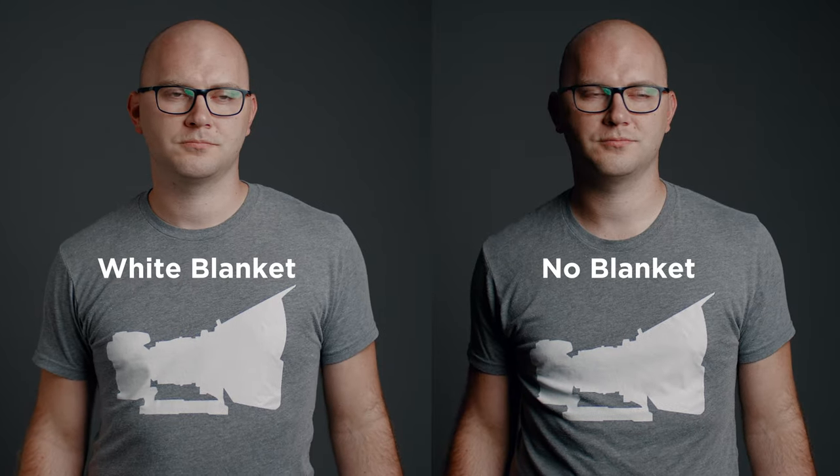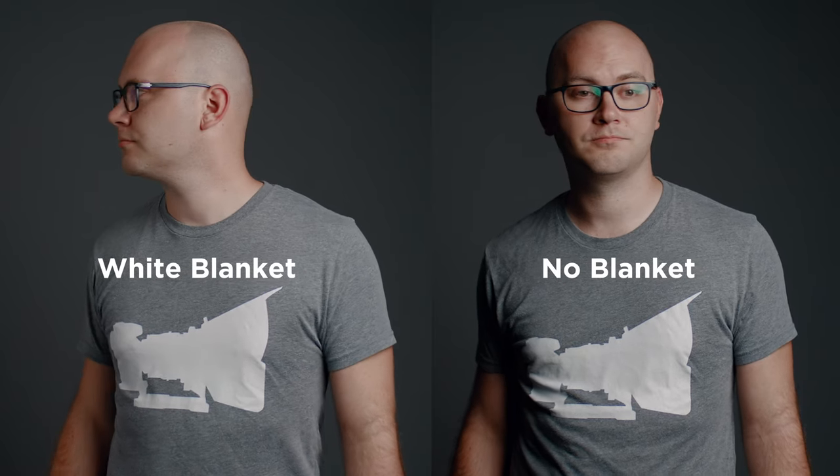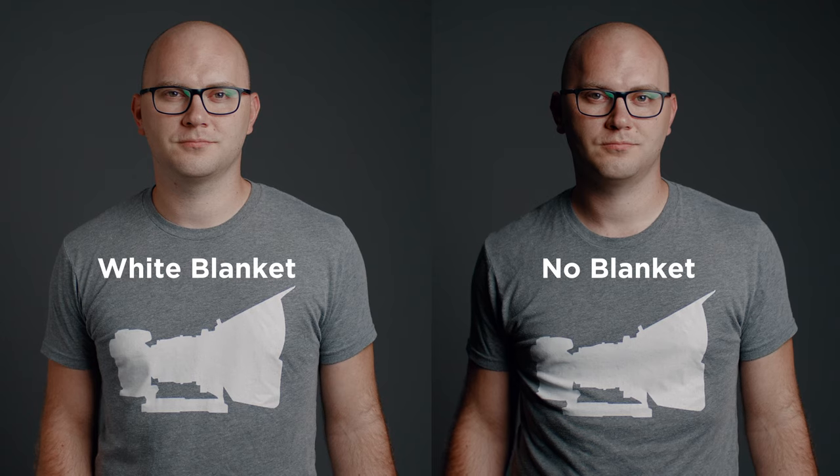In this example, we're doing the exact opposite and adding light via the white blanket. We're using the white side of the blanket we just built, and it's giving us a nice fill — filling in that side of the face. If we compare it to no fill, there's a pretty significant difference. Using the white is going to fill those shadows in very nicely. And in this setup, I am using the sound blanket as the light source — bouncing a 120D into the white side of the blanket, which becomes a massive 6x6 key light.